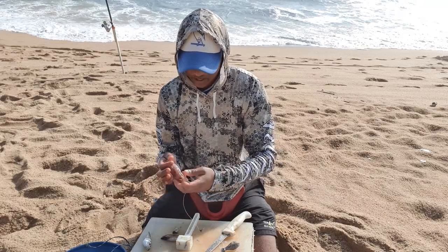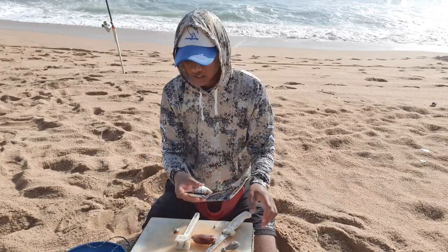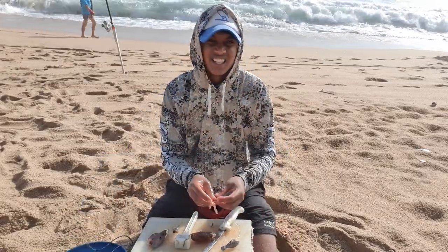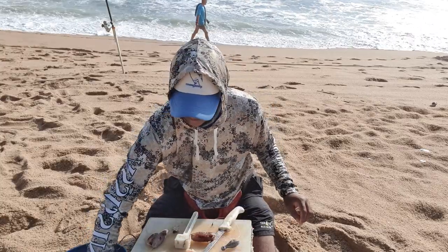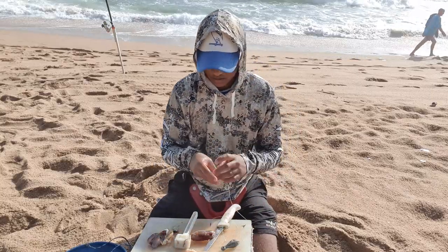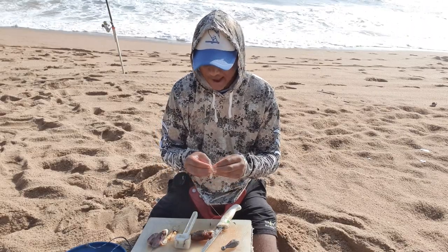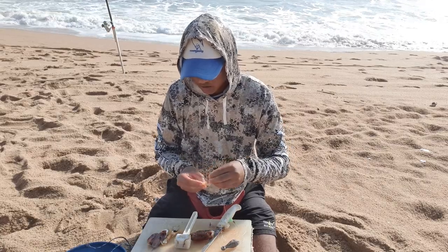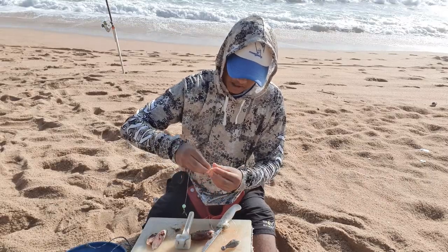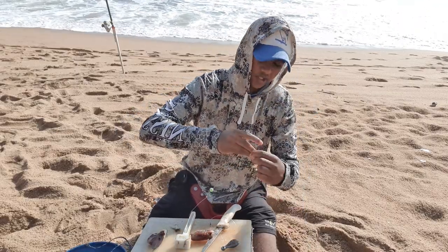Your next bait will have your red eye head and another cutlet which we'll keep for later. Next, on my top hook I'm going to use some cracker, and that's for if there are any bronzies or whatever around, because we are fishing in the daytime. I'll just wrap it with cotton.